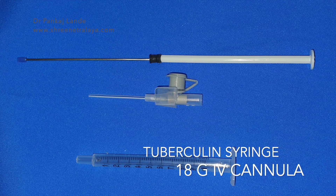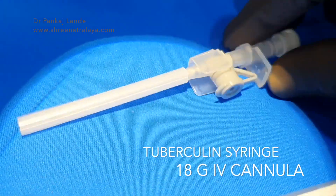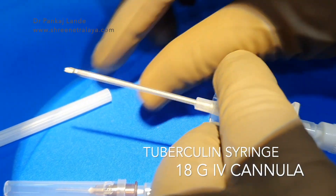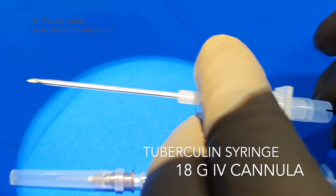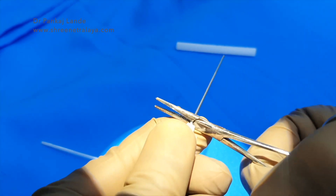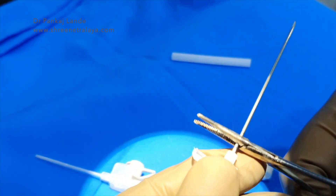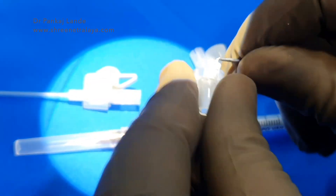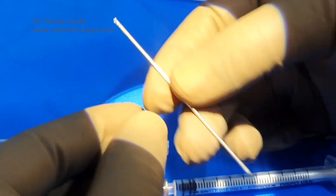Now let's look at the steps to prepare this. First, the metallic inserter of the IV cannula is taken out — it has to be broken. With an 18 gauge cannula you can directly pull this metallic part and it will come out. You can just twist the metal and it will break. Now we have a separate metal inserter for our injector system.